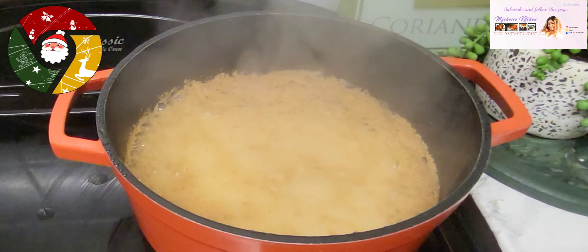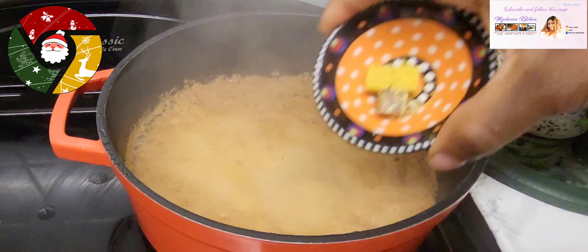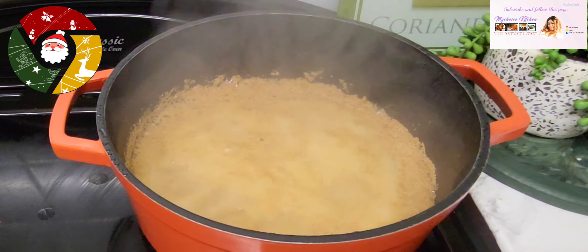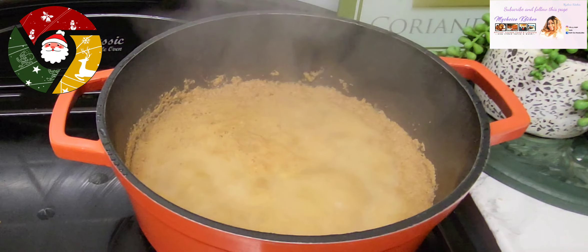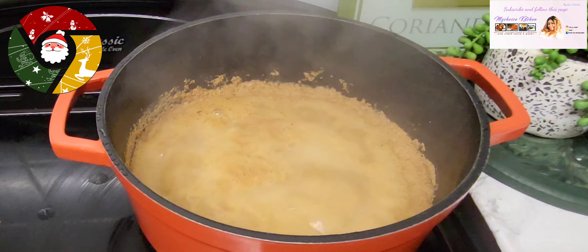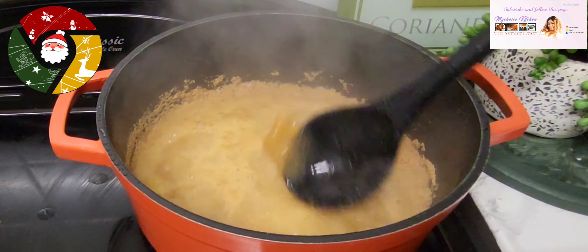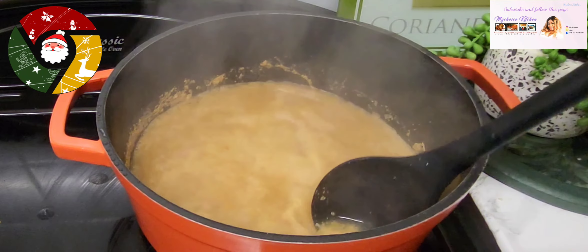As you can see it has simmered now. I'll go in and add some Maggi to taste because I want to boil my fish as well.